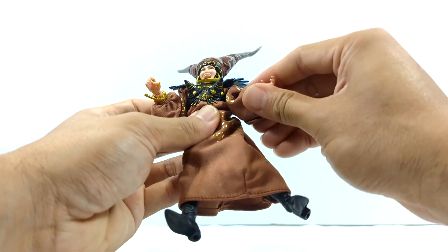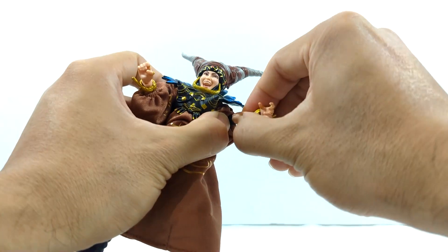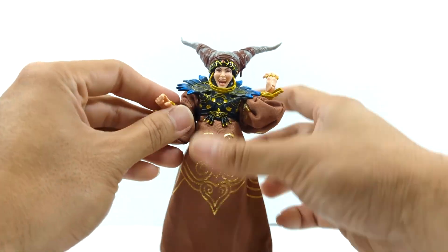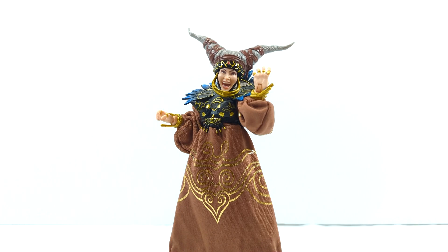This figure definitely needed double elbows — I'm trying to figure out which way the elbow is facing because when I rotate it, it's hard to tell. Articulation is kind of a hit or miss. Definitely for the price point they should have just thrown in the new upper body mold of a female figure. But let's go ahead and move on to size comparisons.